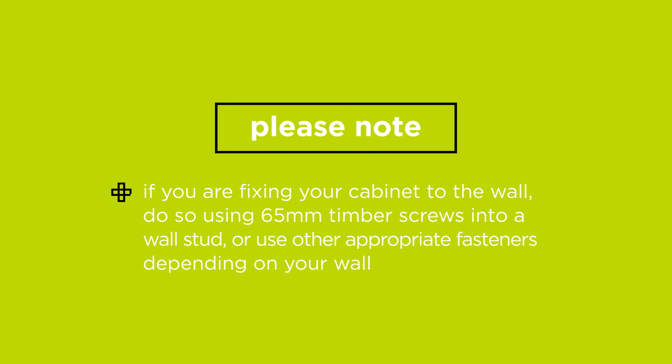If you are fixing your cabinet to the wall, do so using 65mm timber screws into a wall stud, or use other appropriate fasteners depending on your wall type.